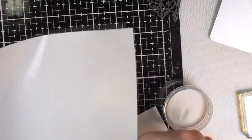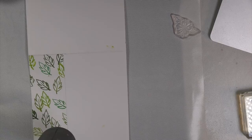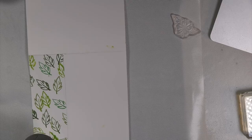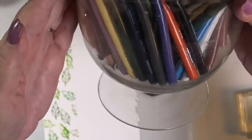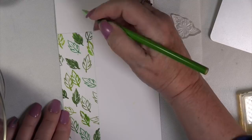Because LDRS Creative inks are hybrid, you have that time element — they're somewhere in the middle between a dye ink and a pigment ink. Beautiful hybrid inks, juicy, and you have the time to put your clear embossing powder on and heat set it. Then when you add something to the background — in my case after I get my pencils out — I'm just putting three or four colors, nothing complicated, on each of the leaves.